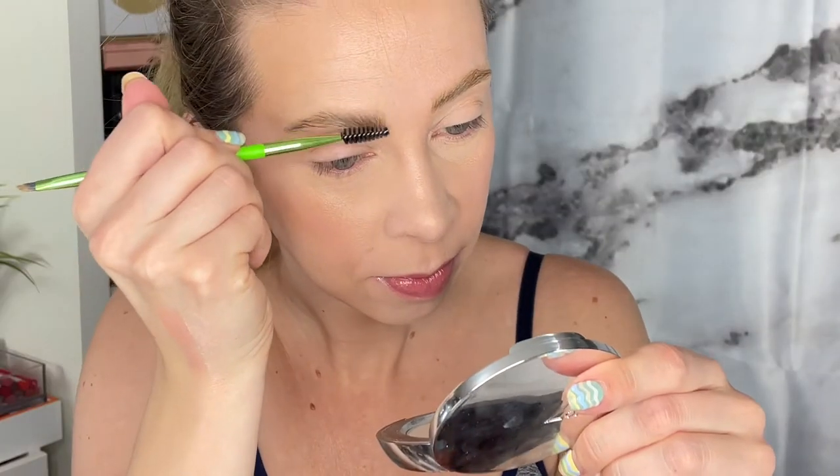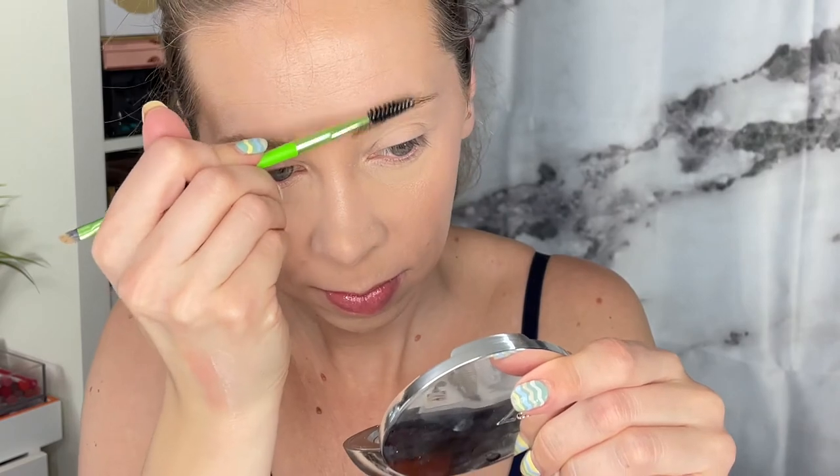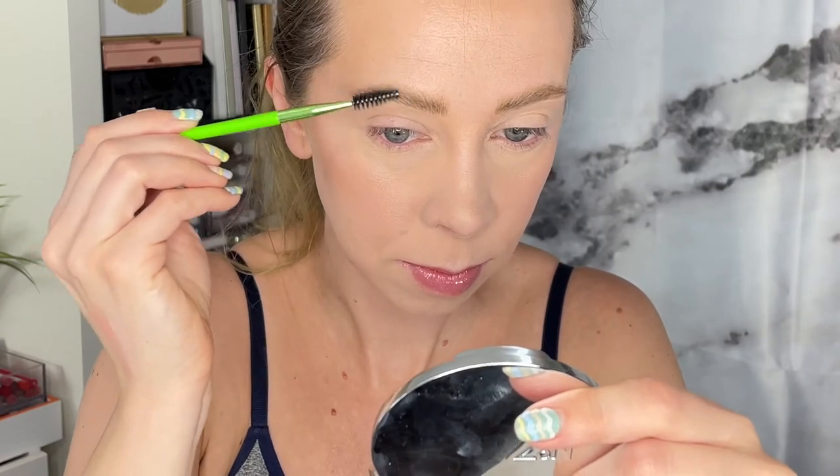It's different — I'm not sure what I think just yet, but let me brush through with a spoolie. So if you're going for that full fluffy brow look, you might really like this. The more I'm sitting here, the more I'm liking it — it's just a little bit gross seeing the fibers swatched on my hand like this.